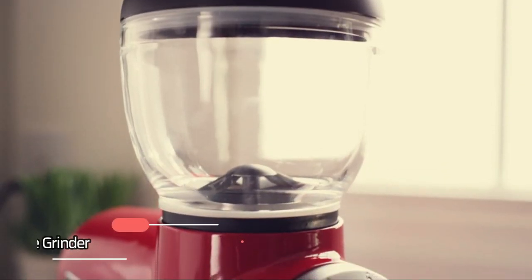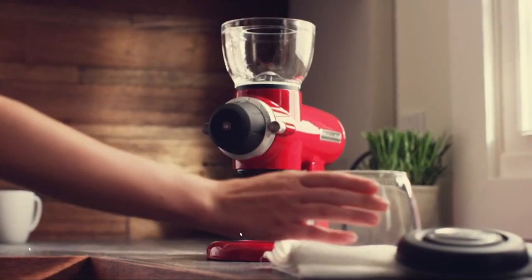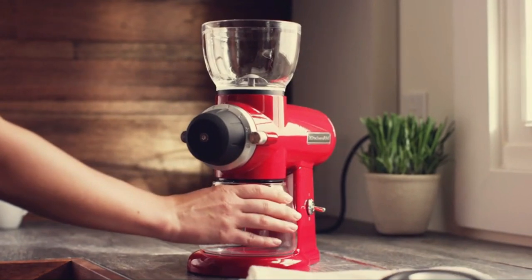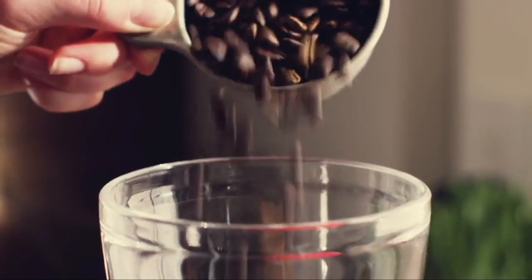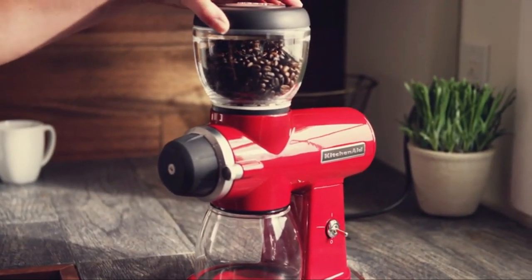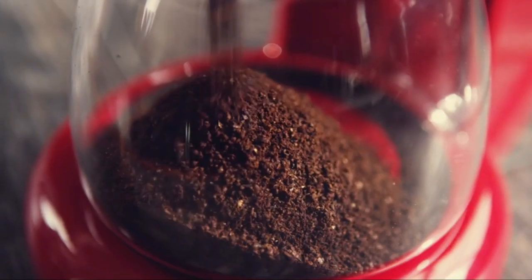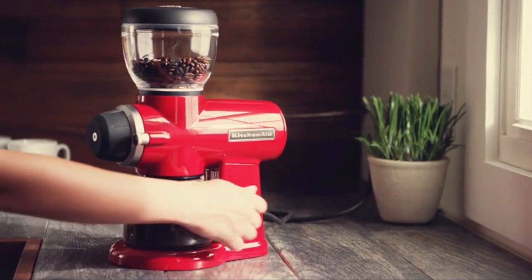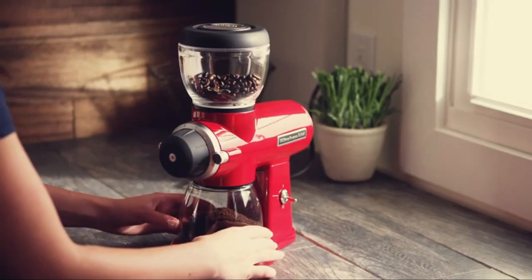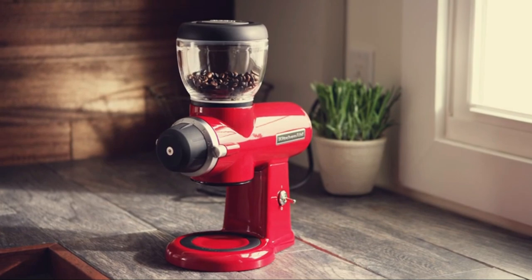At number 4 is the KitchenAid Burr Coffee Grinder. This coffee grinder is perfect for any coffee lover. The burr grinding mechanism grinds the coffee beans quickly and evenly every time, ensuring you get the most out of each cup. With its 15 grind settings and 7-ounce capacity, you can easily create just about anything from espresso to a French press. It also features a stainless steel construction that is both durable and stylish enough to fit into any kitchen decor, and its streamlined design makes it easy to store when not in use.